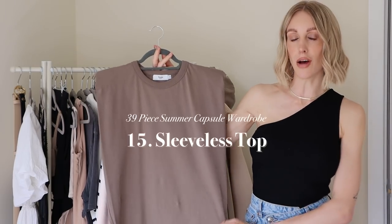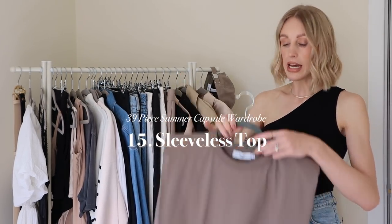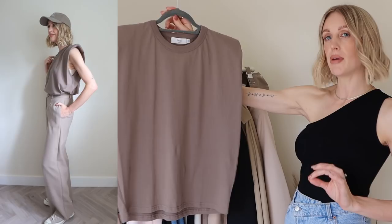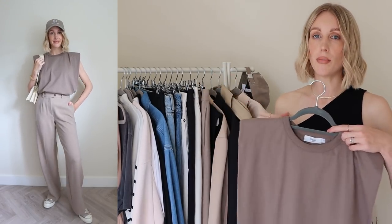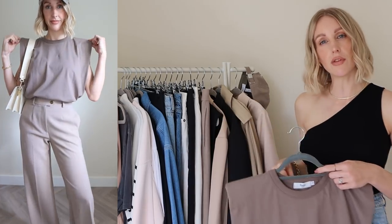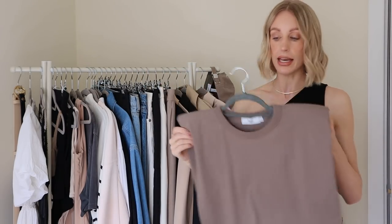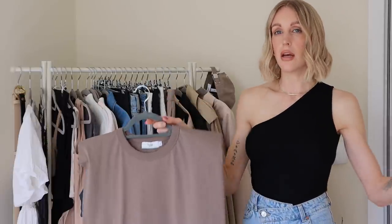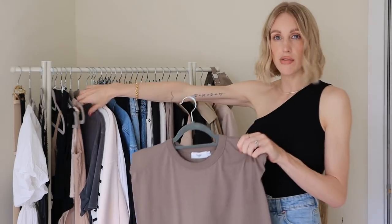My next top is a sleeveless top. As well as your bandeau and bodysuits, you want a variation of basics to play with, and I'd suggest a sleeveless t-shirt. I have one of the Frankie Shop padded-shoulder sleeveless t-shirts here in another neutral colour. It's slightly different from the bodysuits — the padded shoulder makes it an elevated basic, which is what I look for. It looks great tucked into jeans, has a really flattering silhouette, and works well dressed up for drinks.